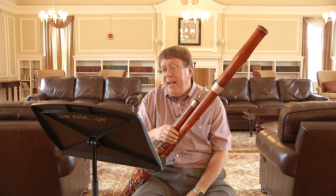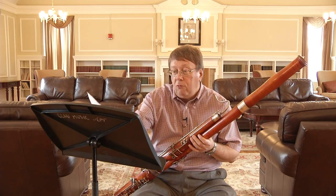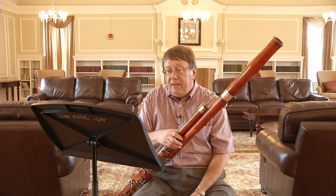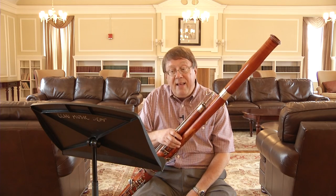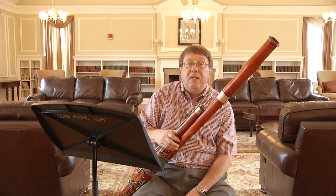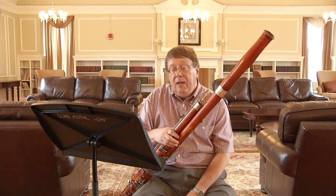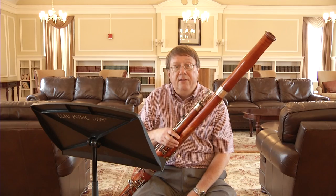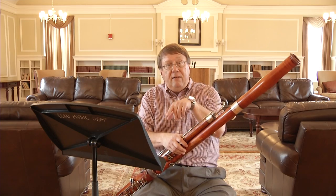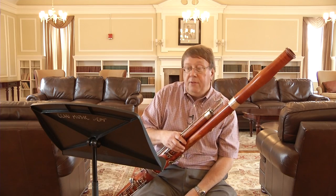You have to plan and choreograph where you're going to breathe. In the first portion, there are rests which allow time. You may notice in my recording that I exhaled and then inhaled at the first opportunity — this is critical. If you take too many inhalations without getting rid of the bad air, you'll hyperventilate and feel uncomfortable. In bassoon and oboe playing you have to find places to get rid of the air before taking new air in. I mark exhalation with a little upside-down V and inhalation with a right-side-up V.